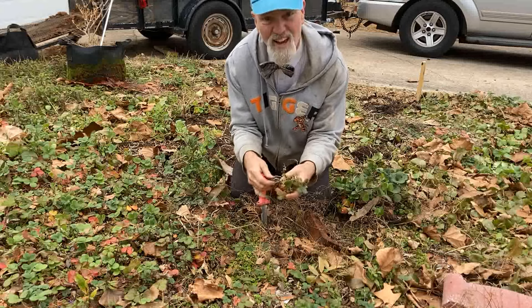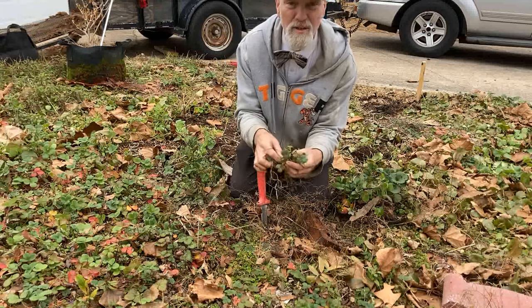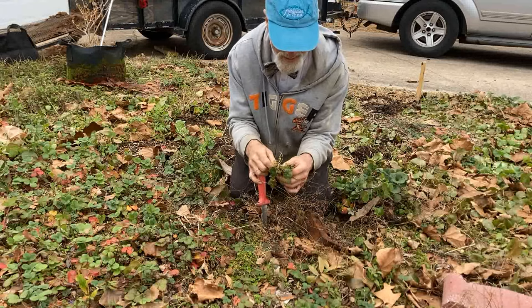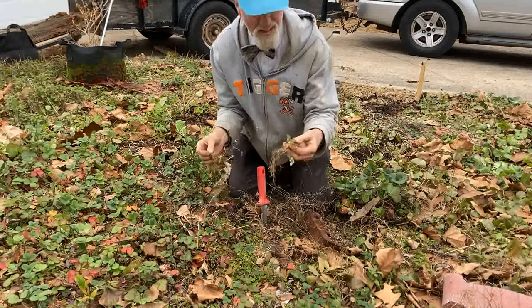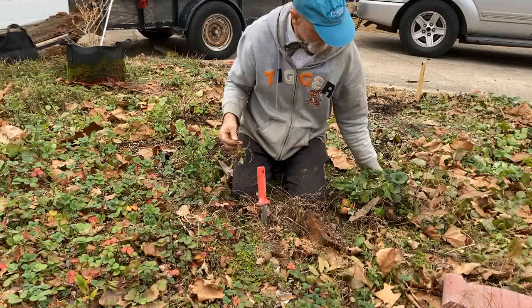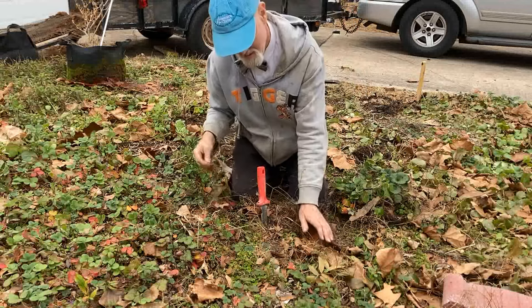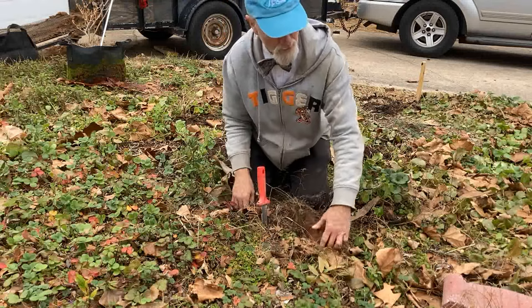I'm going to have to be pulling out a lot of dollar weed root from these, because we're completely infested with dollar weed. I don't know if that's going to make it or not, but there it is. I've got a glass tray here with water in it — not a lot, just enough to keep the roots moist.